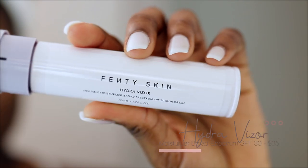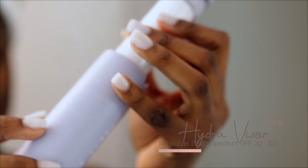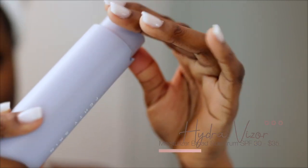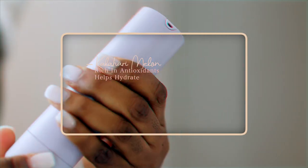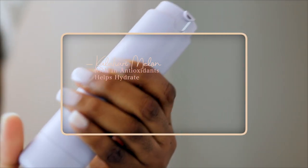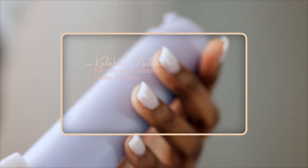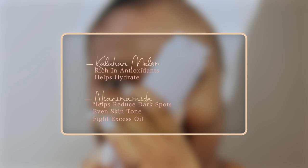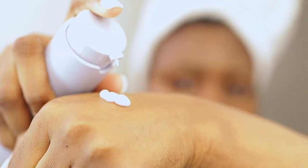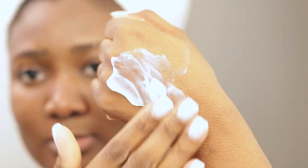Next up is the Hydro Visor, which is my favorite. This is a moisturizer and an SPF 30 mix. It is formulated with Calumar Melon to help hydrate because it is rich in antioxidants, and Niacinamide to help reduce the look of dark spots, even your skin tone, and fight excess shine. The moisturizer left my skin very smooth, very nice, and very glowy. I absolutely love it.